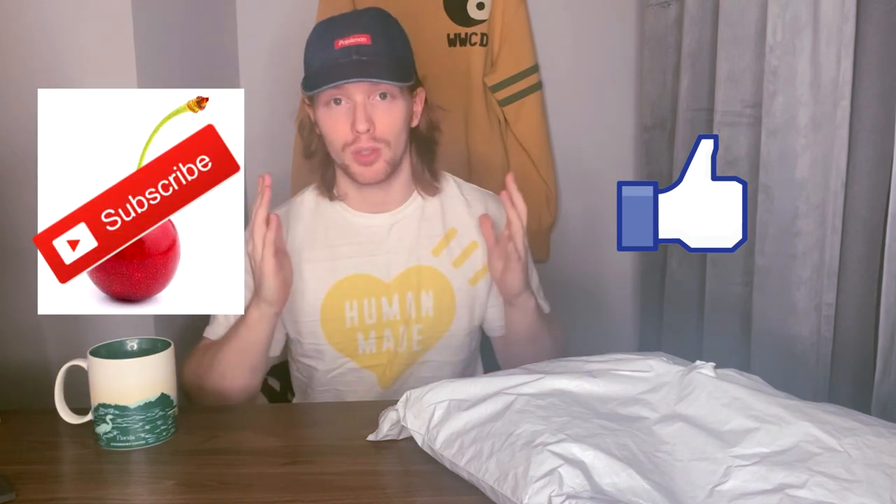Welcome back to the channel everybody — thank you if you are one of my returning subscribers. This is a channel where I upload videos about brands or pieces that I'm picking up from brands around the world. If you wouldn't mind, I really appreciate it — consider hitting that like button, consider hitting that cherry red subscribe button. It would really mean a lot to me.